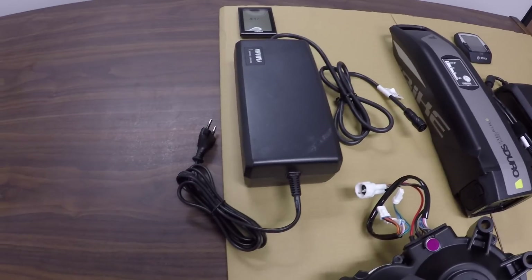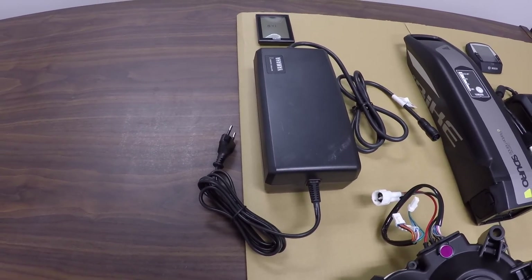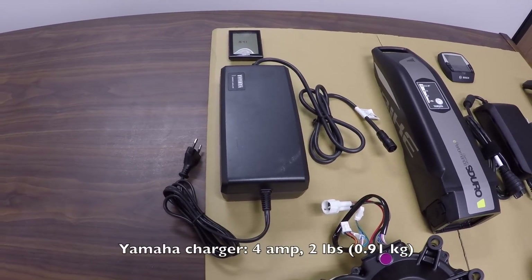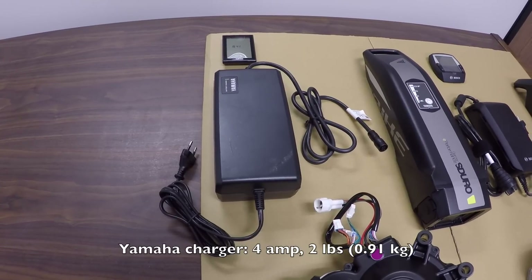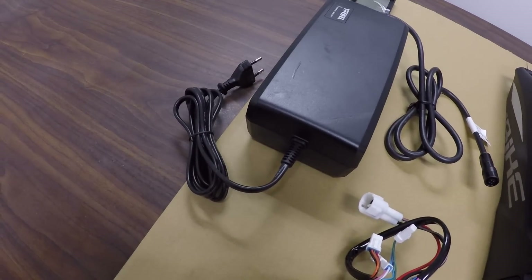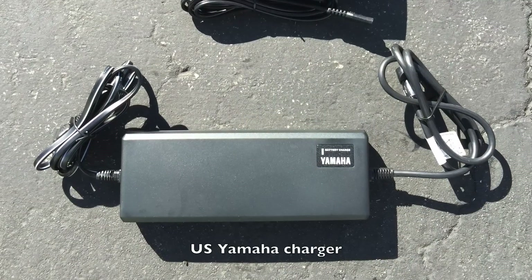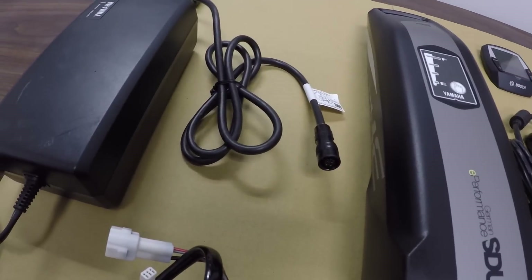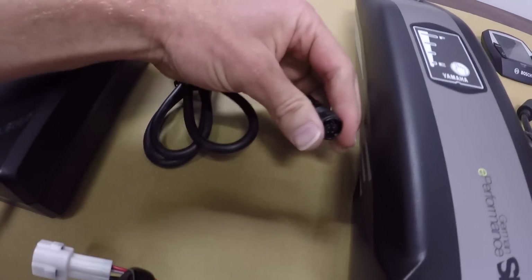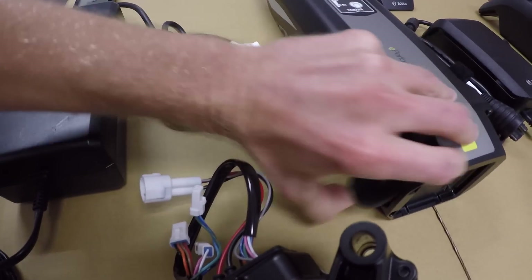What we're looking at here is a European Yamaha charger. Unfortunately I don't have access to a US version, but they share a lot of similarities. It's 4 amps output and 2 pounds, so it's a little bit heavier than the Bosch unit and definitely bigger. You can see that the wall side does not unplug. So if this were the US version, it would be very similar but maybe not quite as tall. It has a proprietary plug at the end — kind of a unique plug because it actually slides and connects right under this rubber nipple.